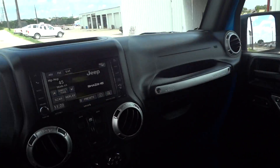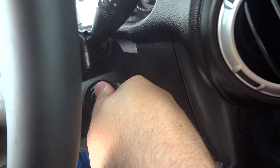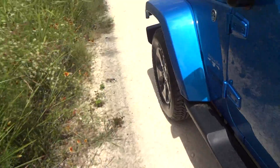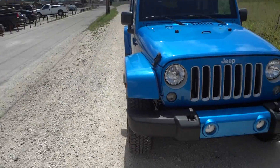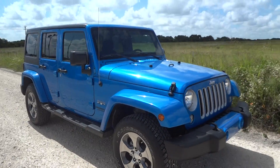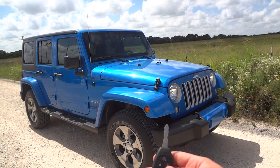Overall, this is a very nice truck. I hope y'all enjoyed this in-depth review of the 2016 Jeep Wrangler Unlimited Sahara. Please like, rate, comment, and subscribe. Thanks for watching, and we'll see you next time.